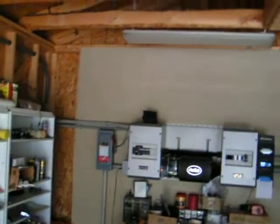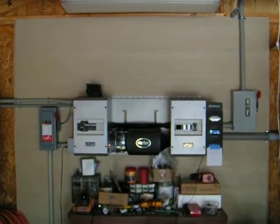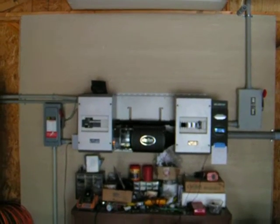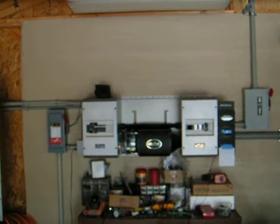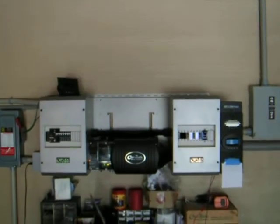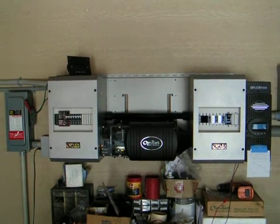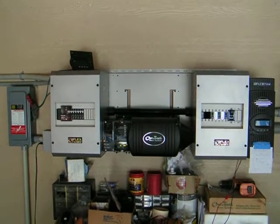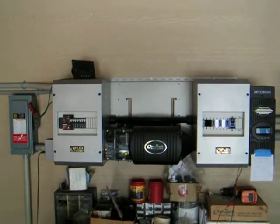Hi, this is Dan reporting from DansHomeEnergyProject.com. As you can see behind me is my Outback power system, charge controller and inverter. I'm making power right now from an array I have on half of my garage roof, and I've just finished doing some supporting structure work to my attic, so I can put on the other array on the other half.